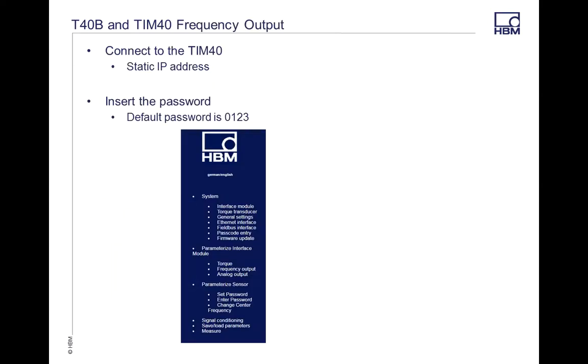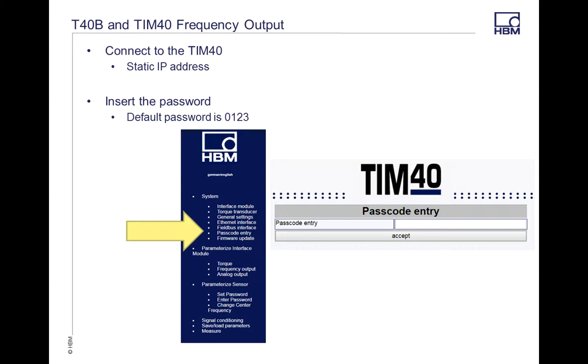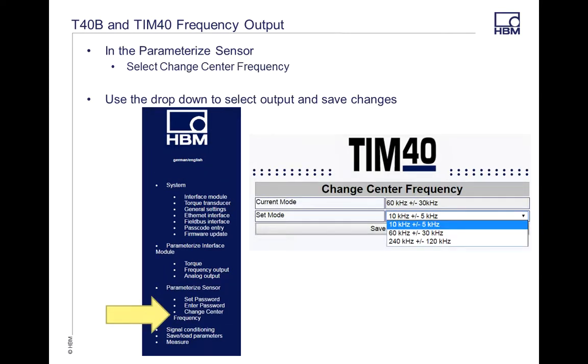The TIM40 uses a static IP address, so make sure that your computer is hooked up correctly for the network configurations. Once you get into the software, the initial password is 0123.